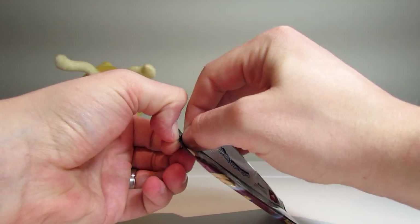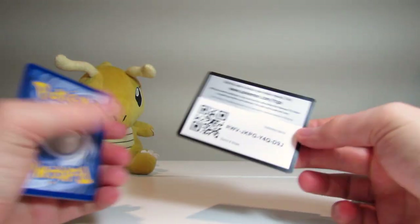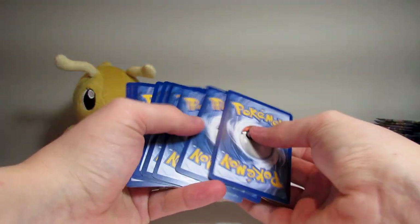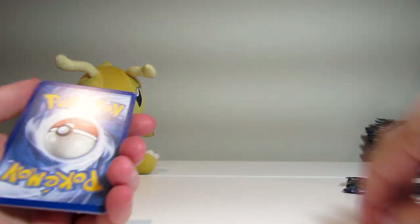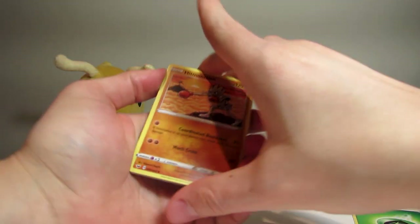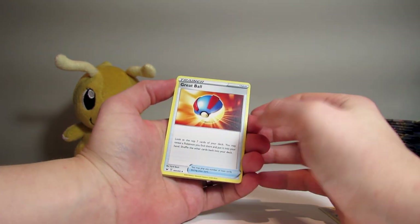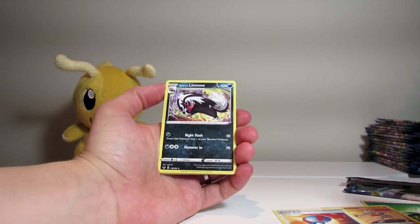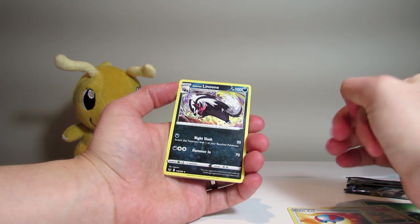My go again. Let's crack into this one. I need to figure out how to open these properly. Here's our code for you. One, two, three to the front — going to have a Grass. All right! Hitmonchan, working out in the clouds on his little mountain. Got a Great Ball. Galarian — that's the new region. I have no clue what any of that means, but I guess it's new colors on the Pokémon. Linoone.